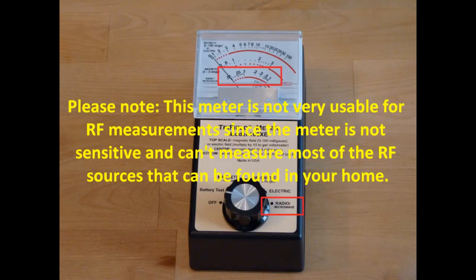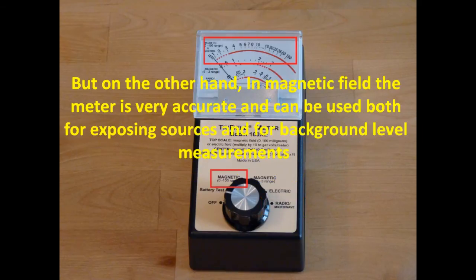Please note, this meter is not very usable for radio frequency measurement since the meter is not sensitive and cannot measure most of the radio frequency sources that can be found in your home. But on the other hand, in magnetic field mode the meter is very accurate and can be used both for exposing sources and for background level measurements.